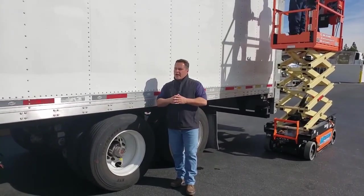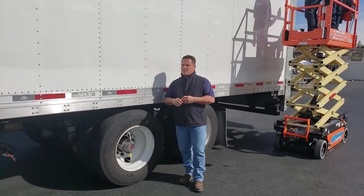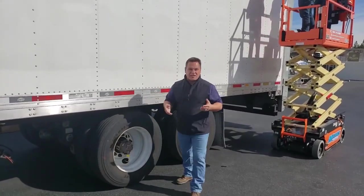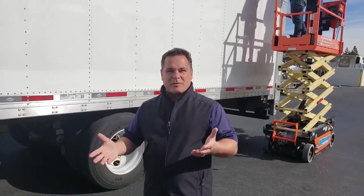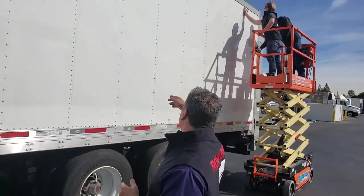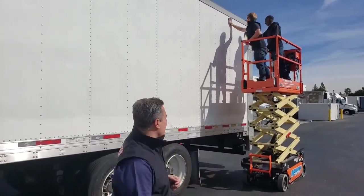Hey everybody, Brett here and we are out here on site for Outdoor Nation at the Panera FDF facility where we'll be walking you through a step-by-step installation process for the easy change frame made by Ackland. Right now we're in the process of beginning — inspecting the perimeter and the guys are starting the process wiping it down and making our location markers and that kind of thing.